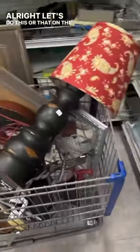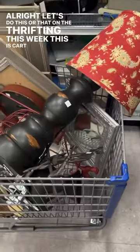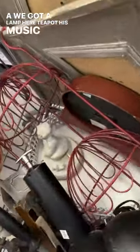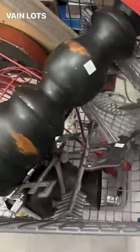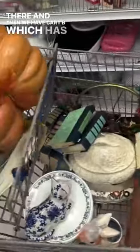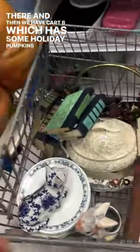Let's do this or that on the thrifting this week. Cart A has a lamp, a teapot, a music box, a mirror, a weather vane — lots of good stuff. And I think that kind of gives it away right there. Then we have Cart B, which has some holiday pumpkins and dishes.